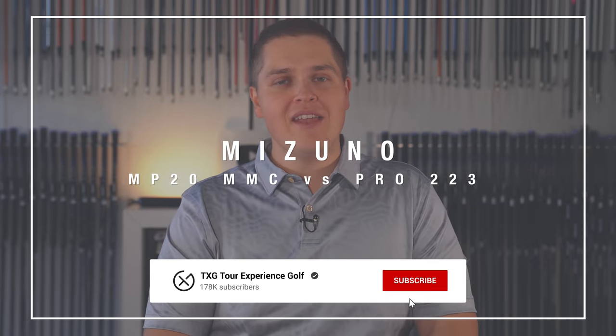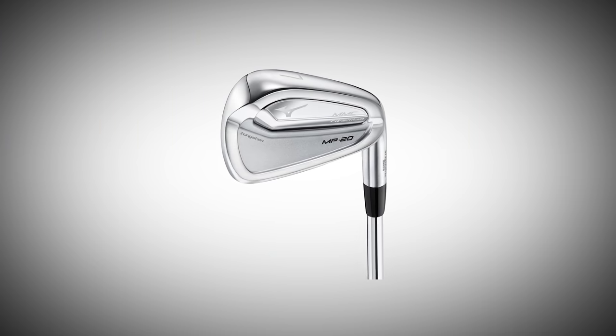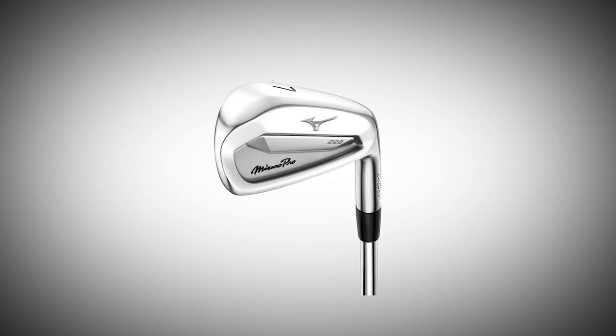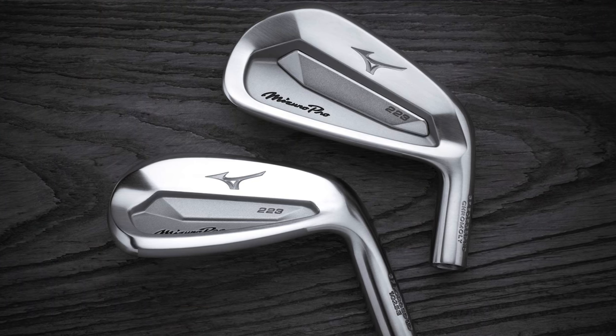Welcome back to the channel. Today myself and our tester Ryan Brath are doing a pre-fit test. He is Mr. Mizuno, so we are testing his MP20 MMC versus the new Mizuno Pro 223. Very similar profiles, a little bit more technology in the 223 - it's got a little slot cavity in there. Both have the copper underlay, so we're basically going to measure both up and see where the performance gains are between the two models. The MP20 MMC is super popular for us here at TXG, but the 223 is special.